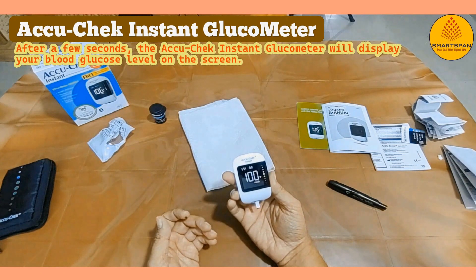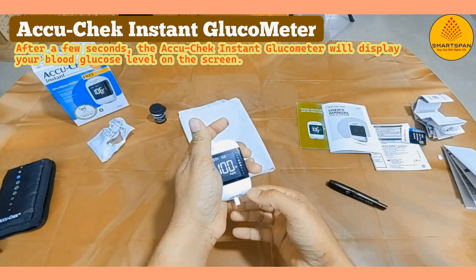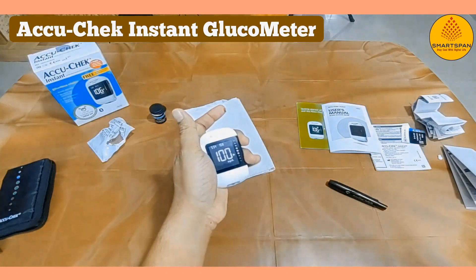After a few seconds, the AccuCheck Instant Glucometer will display your blood glucose level on the screen. Once done, the used test strip can be safely ejected and disposed of.